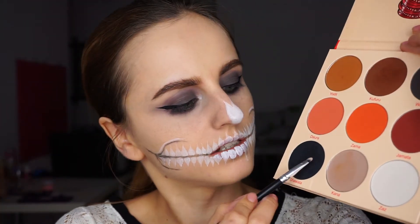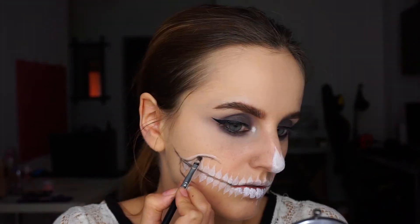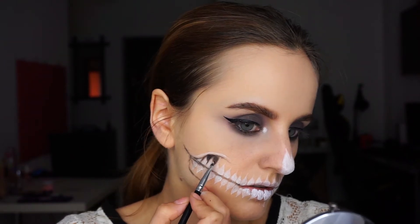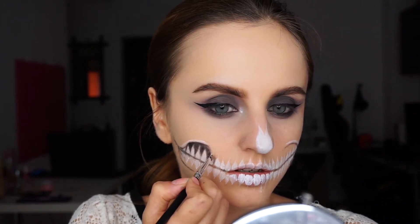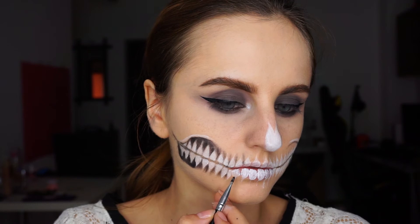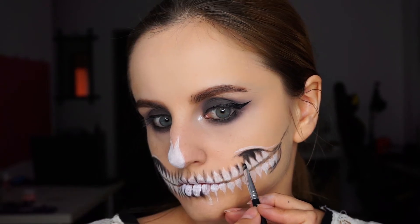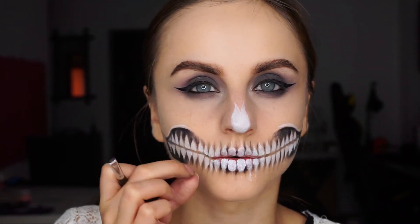Moving on, I'm going to take the Warrior 2 by Julia's Place and use this black shade again on a small detail brush to fill in between the teeth. This is intense. From here to here I'll just try to fade the black. And I'll also use the black right here in the center, like where I created that first line.